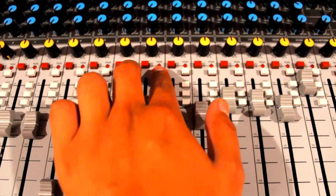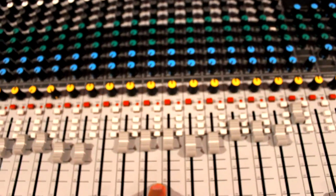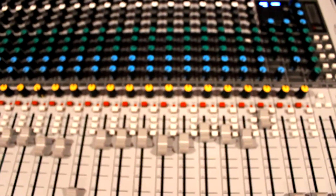This means that the PFL switches act as solo buttons. On the Soundcraft mixer this isn't the case — the PFL switches on the Soundcraft only affect the headphone output.